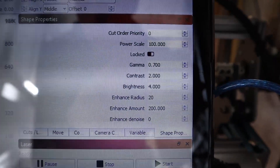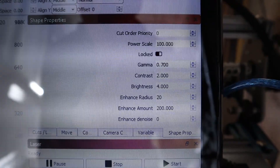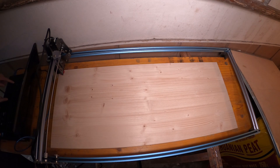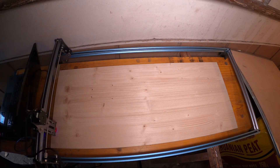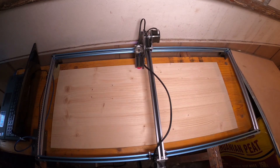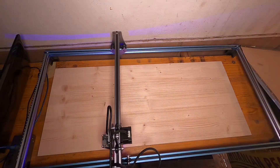I also had to adjust some image parameters to get better results. Then you need to make sure that the board sits flat on the surface and the laser module is properly focused all across the board.